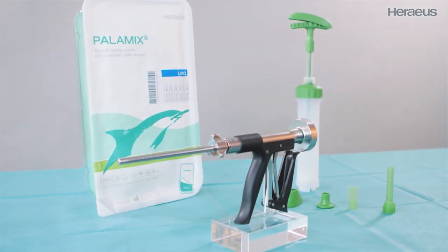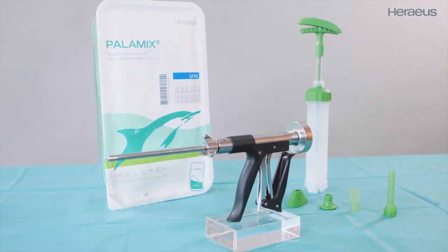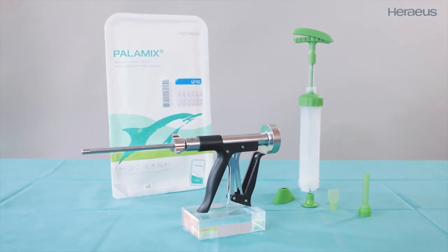Mixing and collecting under vacuum with Palomix. Palomix is a vacuum mixing and application system for bone cements. The intuitive design facilitates standardized mixing with reproducibly high quality.